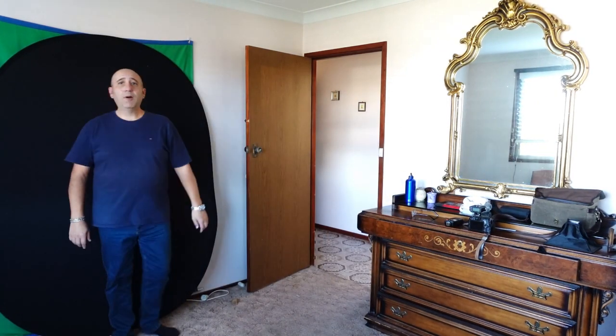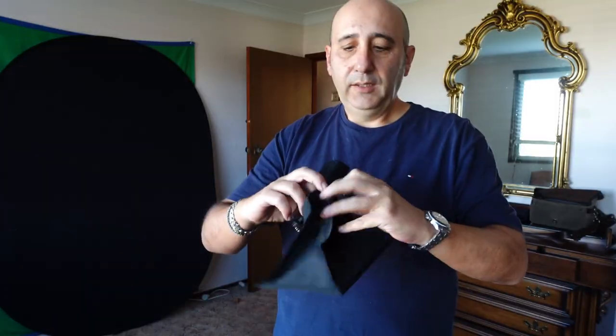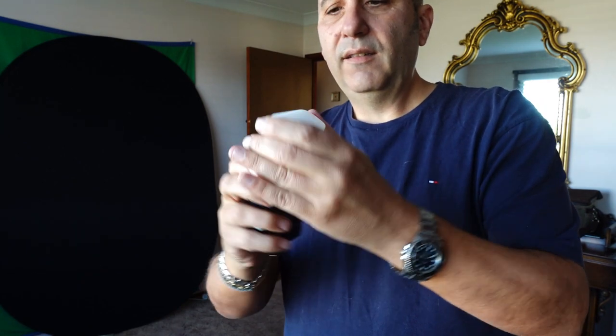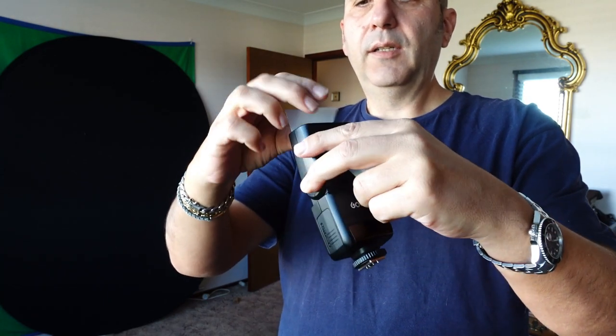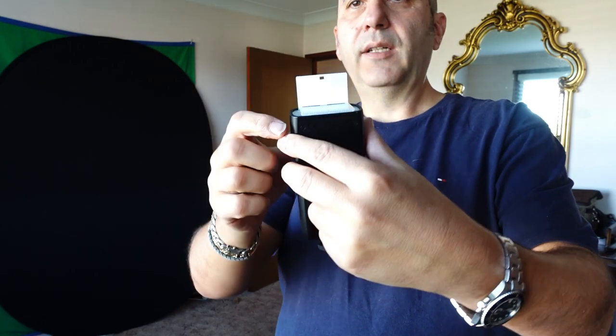Is that too bright? If you want a softbox effect, you can do it like that. You do have these diffusion accessories here — not too bad. That spreads the light, and that one's just a bounce card.